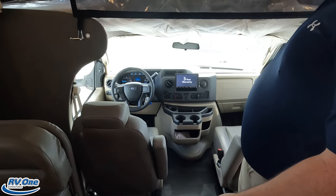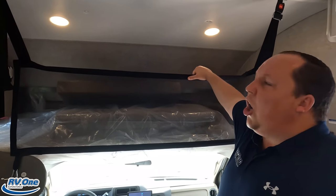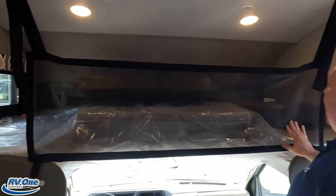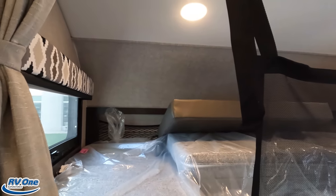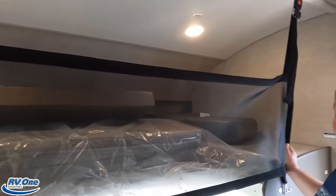The motorhome also has a bunk over the cab that holds 750 pounds, and it folds so two people can sleep up there. There's netting so nobody rolls out and a privacy curtain as well. But there's no TV up there — I'll show you where that TV is in just a second.